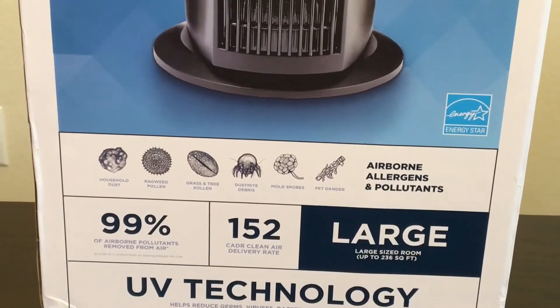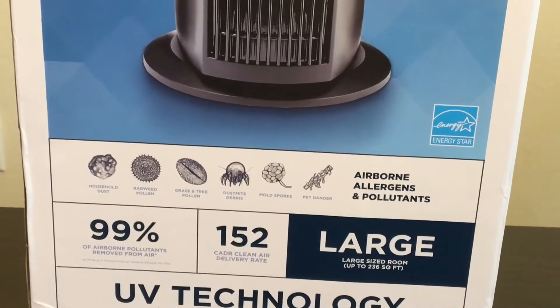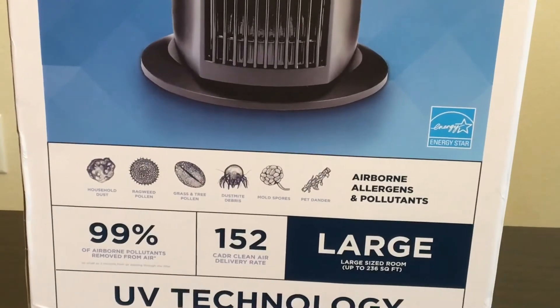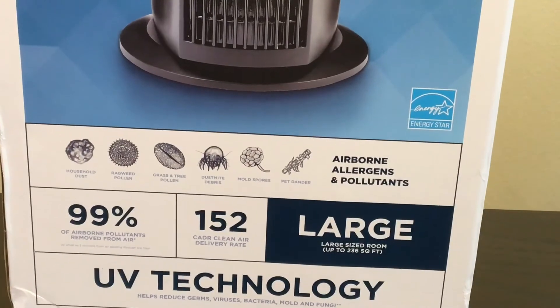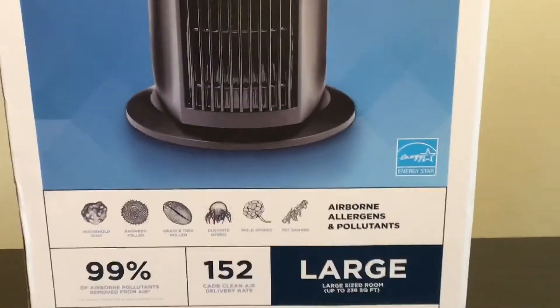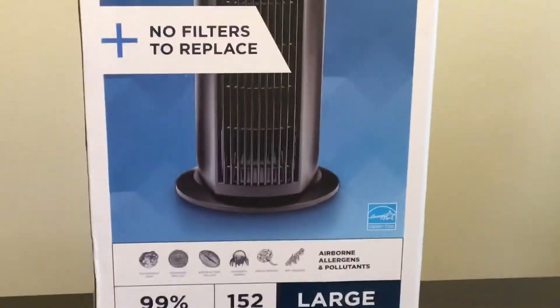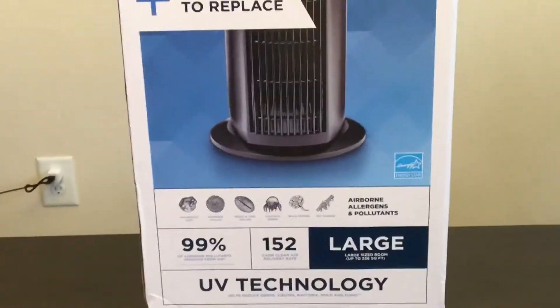Looking at the size here, based on your room size, it is considered a large purifier and covers a room square footage of 236 square feet. So if you have a room larger than that, based on the size of your room, you may need more than one air purifier.